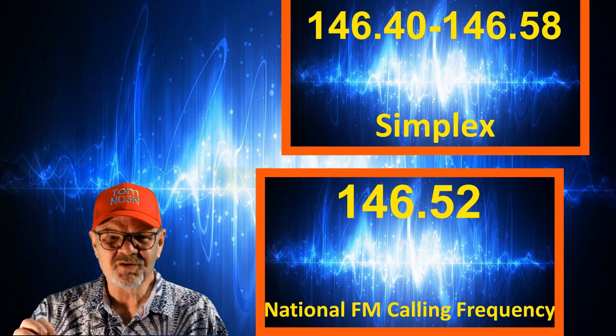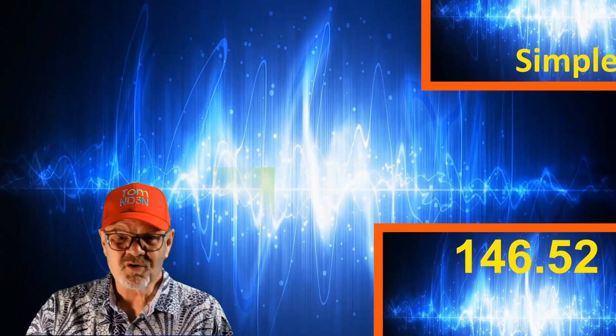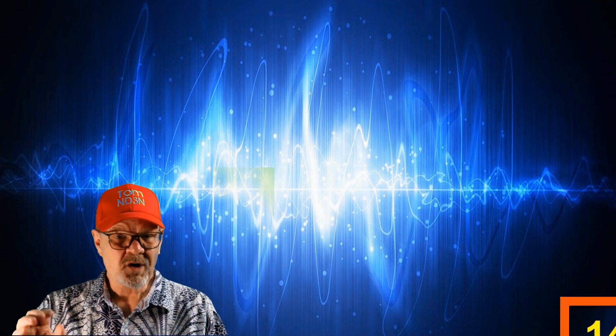Simplex frequencies are very useful for organizing a small group of hams, whether it be a family at a theme park or doing some kind of community support event with your club. What you really don't want to do is tie up a repeater when you can use simplex.